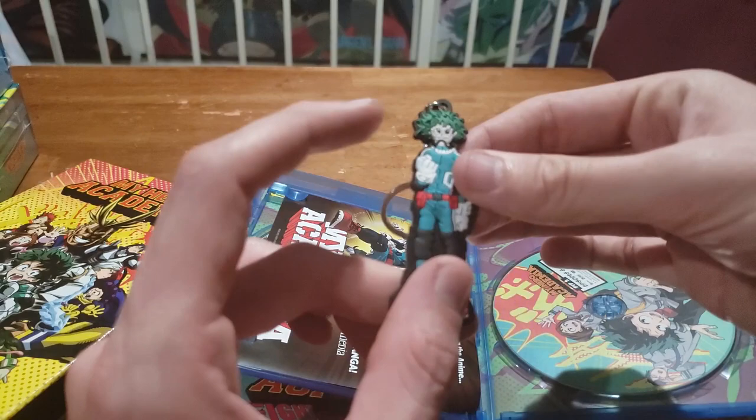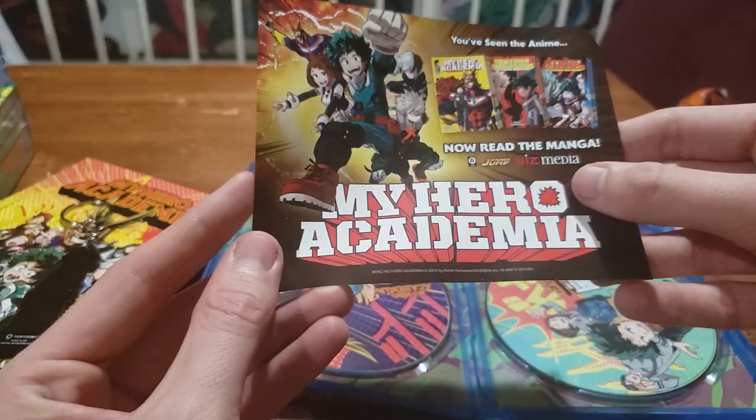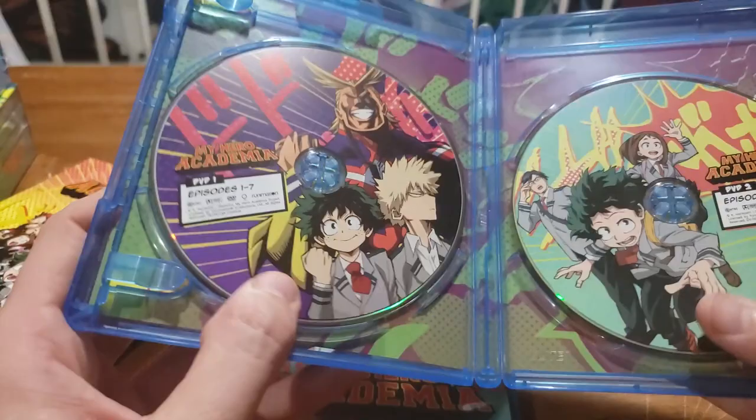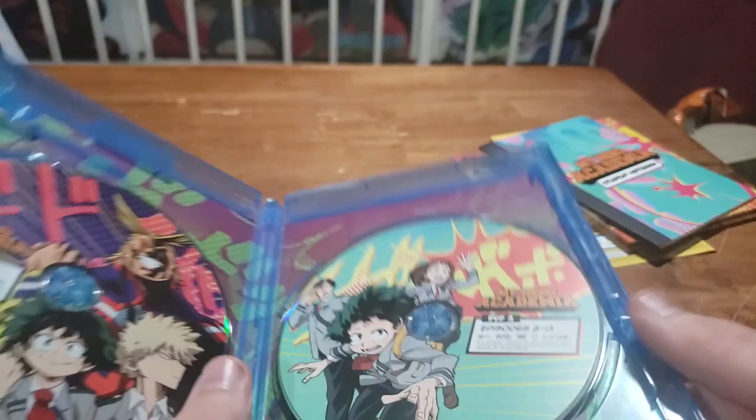'My Hero Academia — now read the manga!' Already doing that — it's just an advertisement, pretty standard. And inside we have the two discs. I'll turn them straight up here — pretty cool artwork on them, I like it a lot. So these are the DVDs: episodes eight through thirteen, and one through seven. I'm gonna put everything back inside. I thought there was maybe a broken piece in that other one but it was just the keychain.